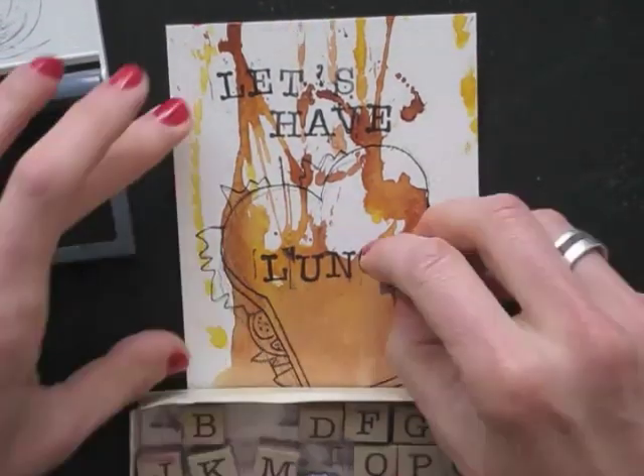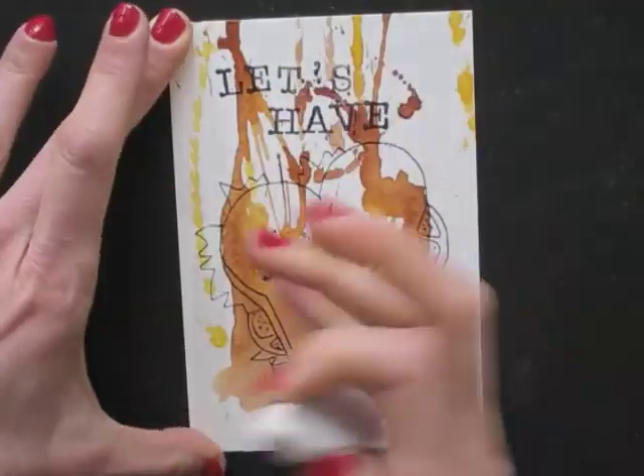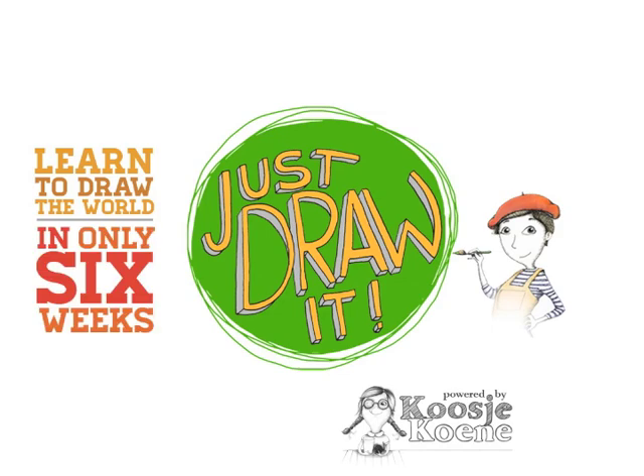Have fun! Thank you for watching this video. If you want to learn more, you can have a look at my website koosjukoende.nl or the video.